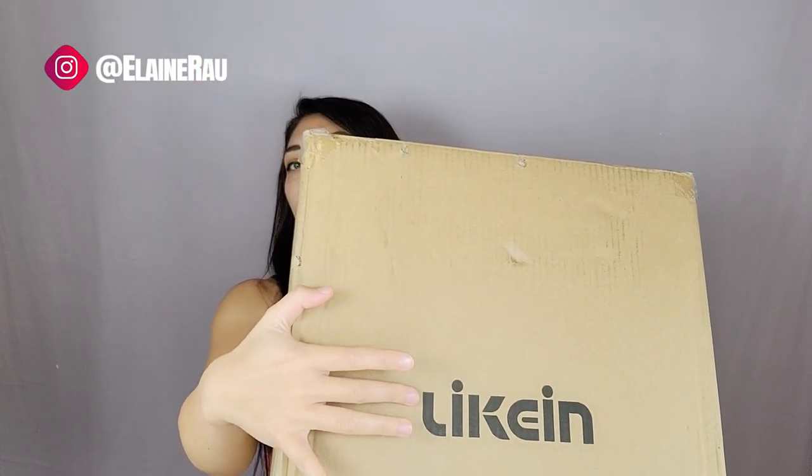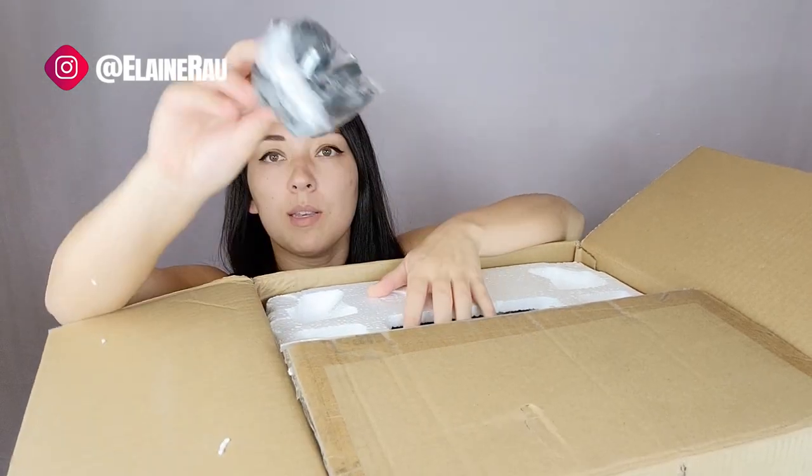Hello and welcome to my channel. My name is Elaine Rao and I do product reviews. Today I'll be checking out this foot spa. This brand, Ellike, comes with some wheels so it's quite big as you can see.